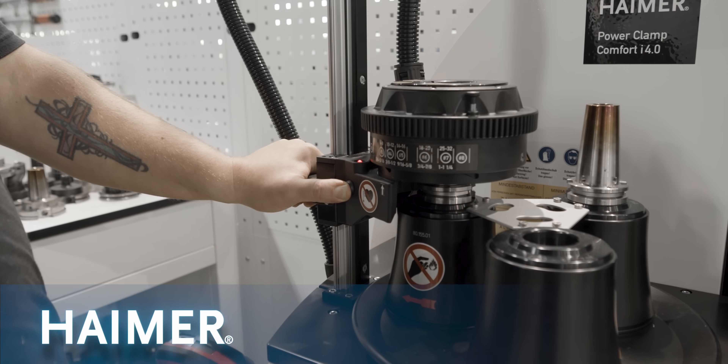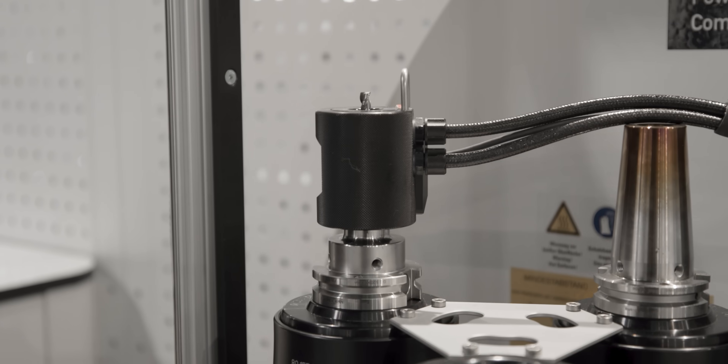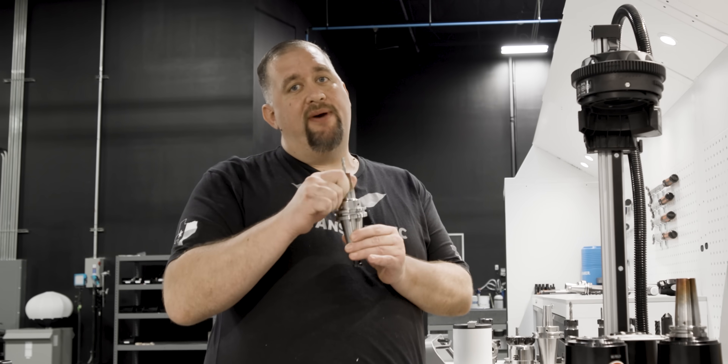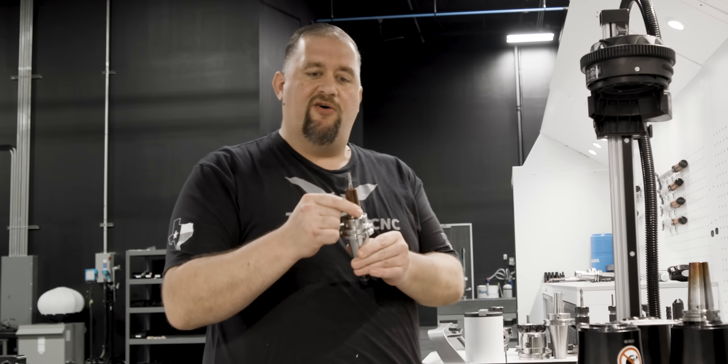For our finishing tool, we want to make sure we use a holder that's really accurate with minimal runout. So we're going to be using our Hymer ShrinkFit system to get this tool into our holder. Putting it in this ShrinkFit holder is going to give me the best possible floor finish because we'll have minimal runout in our tools and a good sturdy holder.